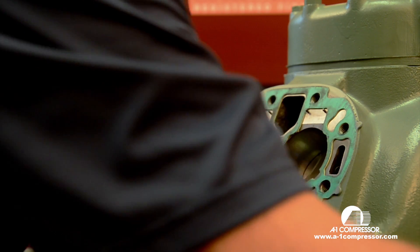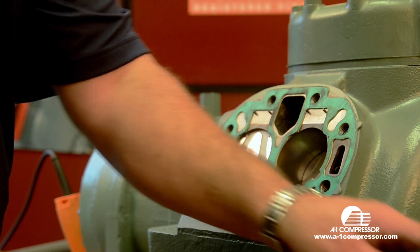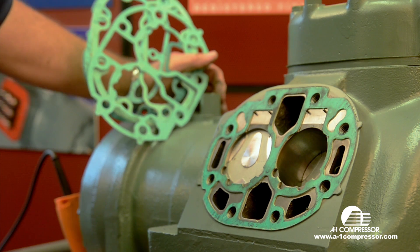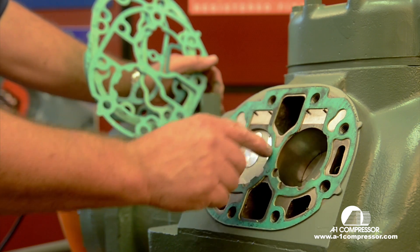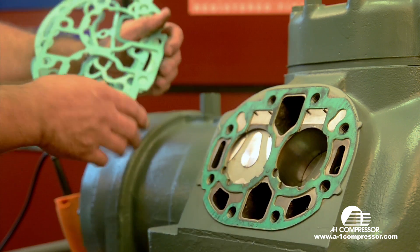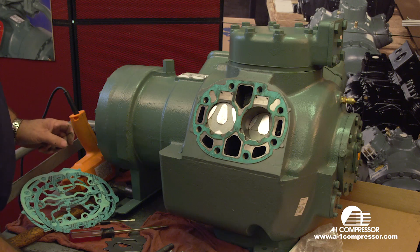We're going to open up our A1-06E valve plate kit. We have these in inventory, readily available. Other areas to look for on a bad valve plate — say you take this valve plate off and you find nothing wrong with the valve reeds. This area here is prone to blow. When it hydraulics liquid oil or refrigerant, something's going to give. Usually it's in this area here, or it will break one of the reeds, or it will blow the gasket that's on top of the valve plate, in this little ribbed area right here. Those are the three things that blow when hydraulicking oil or liquid refrigerant.